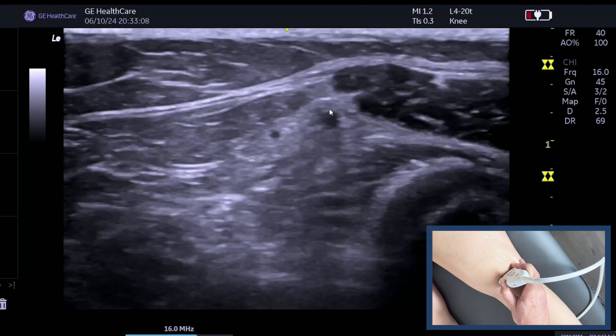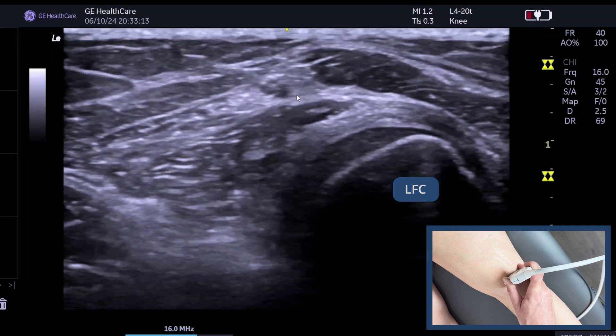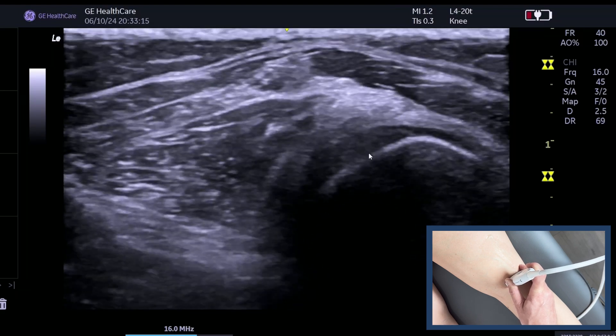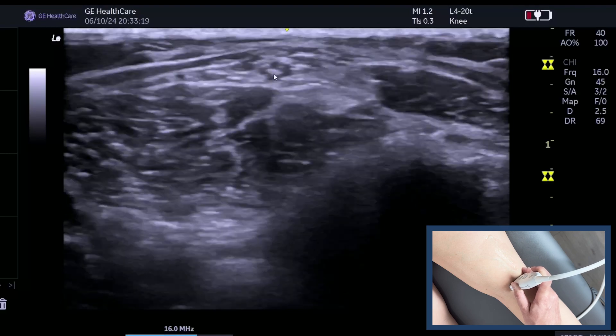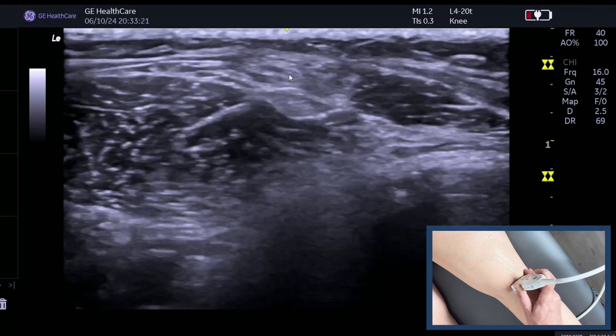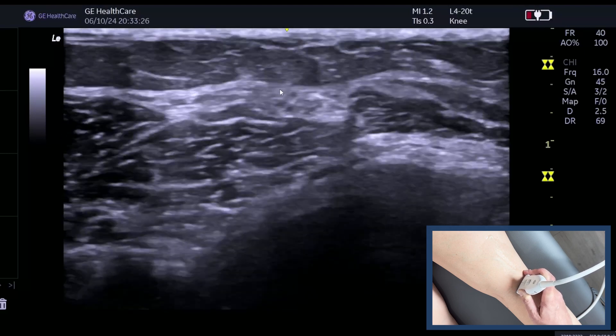So here we go — this is the common peroneal nerve. Keep tilting — there you can see the fascicles within it and the small artery there. This is the short head, this is the lateral femoral condyle because that's articular cartilage, and as we follow it round you see it's extremely superficial, so it does make itself prone to blunt trauma.